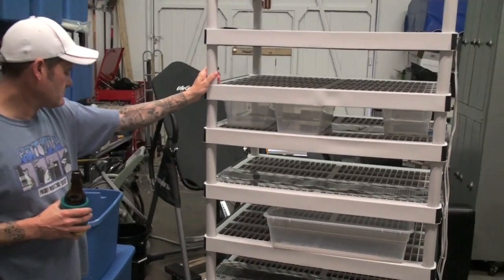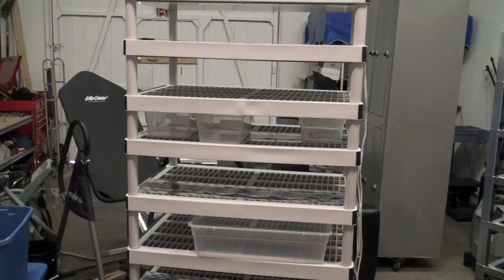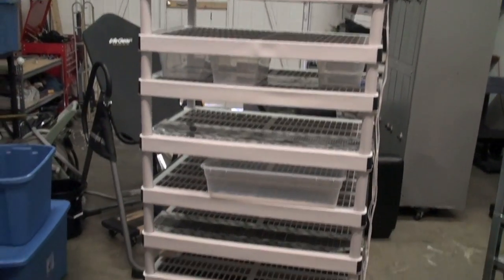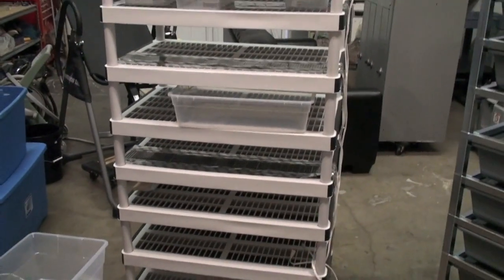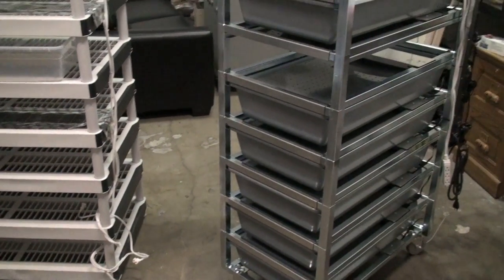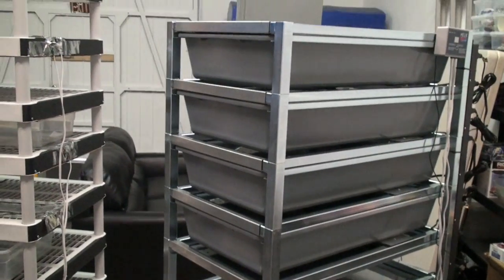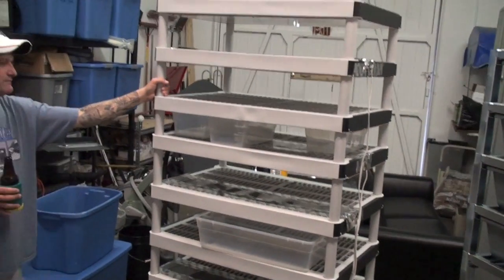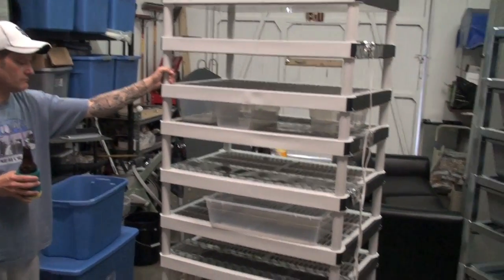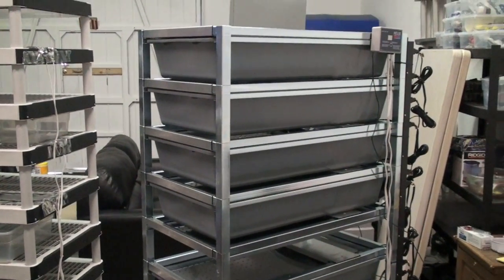When you really break it down and consider the cost of the materials and the time that went into making a DIY rack, if you put any value at all on your time, it makes this thing the same price or less. So there you go, folks — if you want the best snake rack period, that's it.